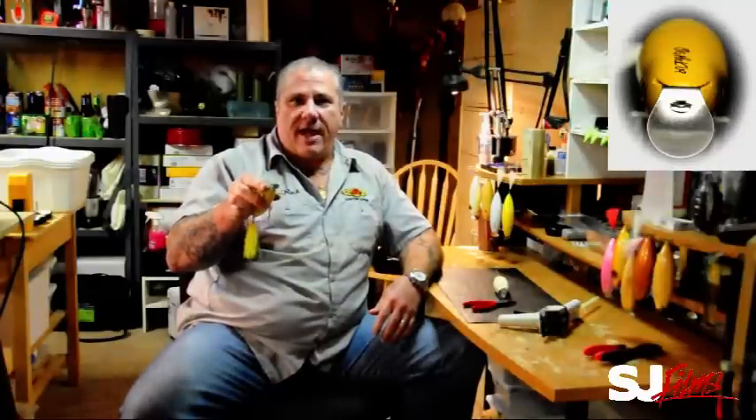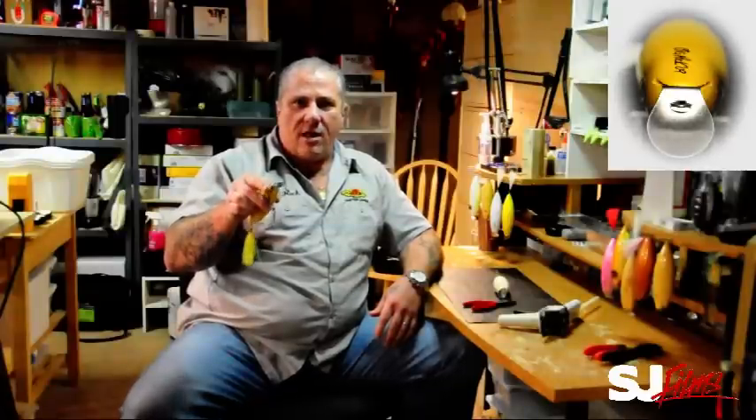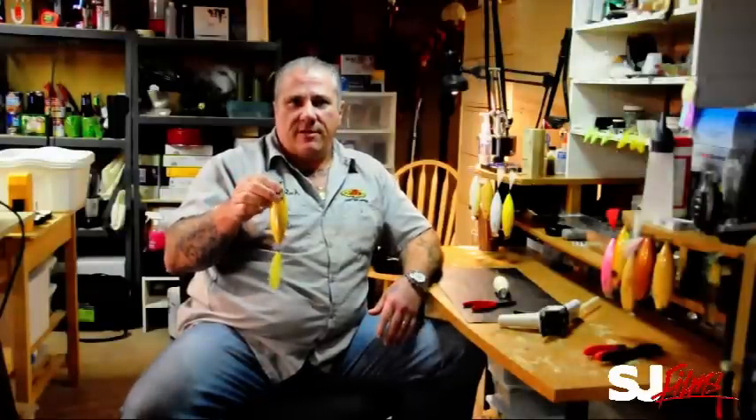This spoon lip was specifically designed and manufactured for these lures. This thing will cover any of the water columns just on your retrieve speed. So instead of having to worry about bending wires, taking your pliers out, changing adjustments on the plug — just alter your retrieve.